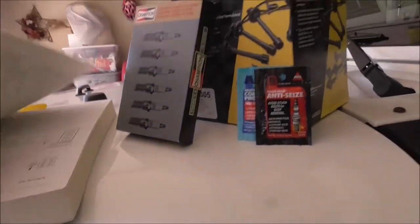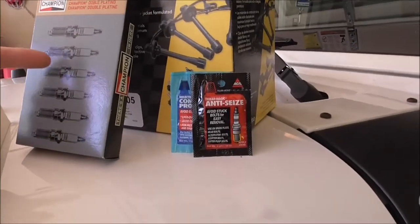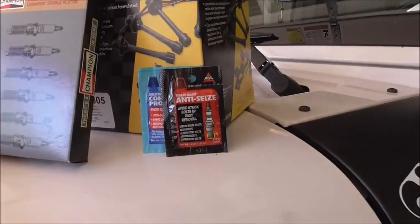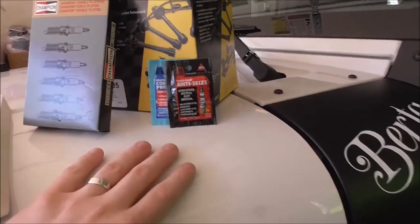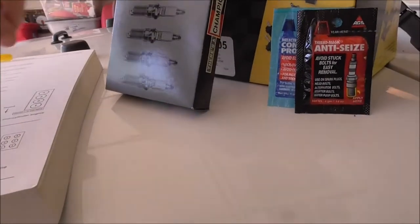Welcome to another episode of Full Scale Fixes. Today we are changing out spark plugs and wires on the 2010 Jeep Wrangler. This is the 3.8 liter V6.